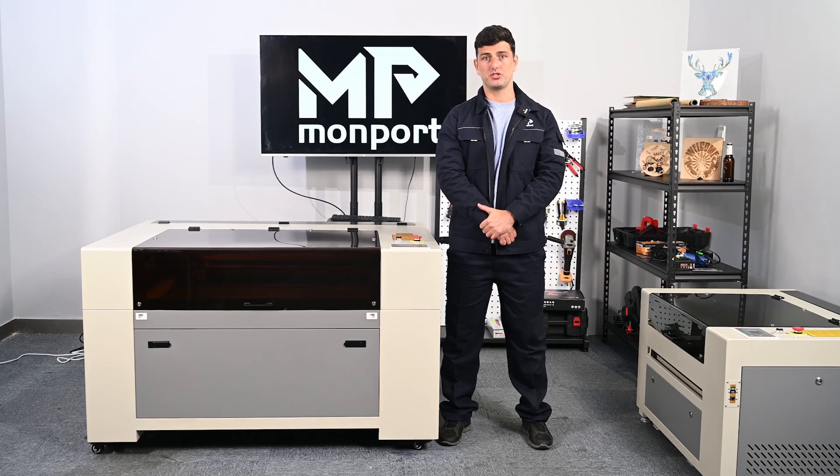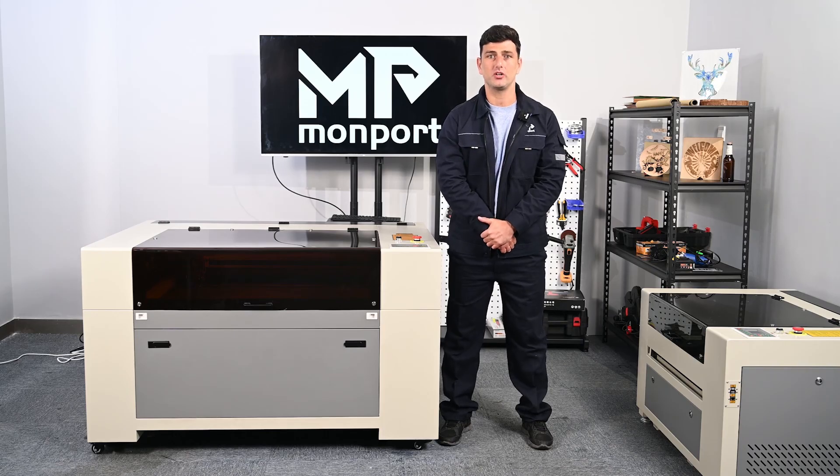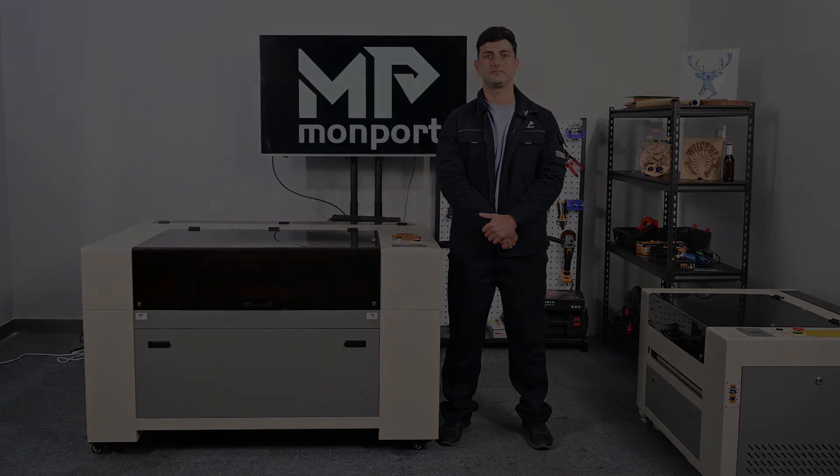That's it for the initial setup of the machine. If you have further questions, you can contact us by website or send an email.